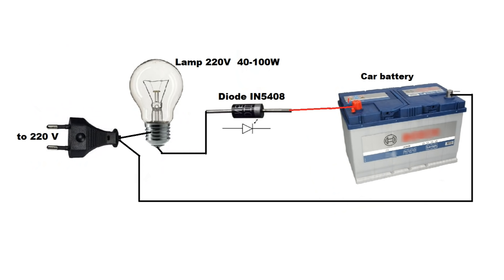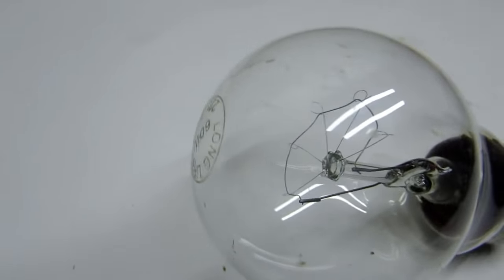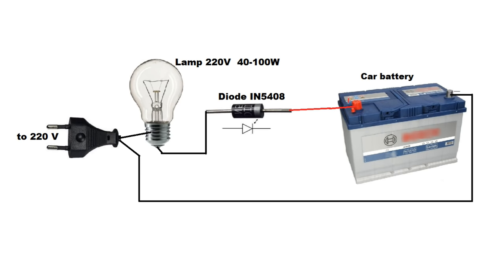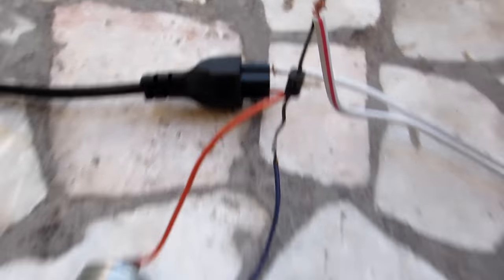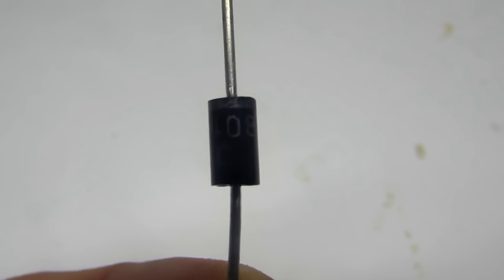The second method. Take a bulb of 220 volts and capacity of 40 to 100 watts, which, as in the first method, acts as the current limiter. Connect the bulb and diode in series and connect to AC network. At the beginning of the charging, the lamp nearly doesn't burn. If the charge doesn't go, it lights up brightly. You can use any rectifier diode with a current of 3 amperes, although less current will flow in the circuit.